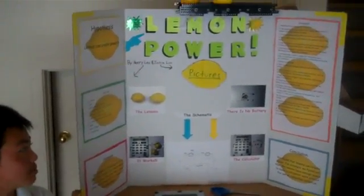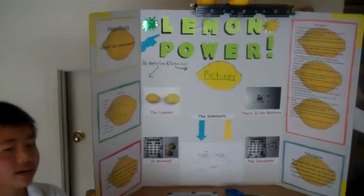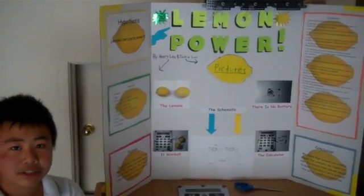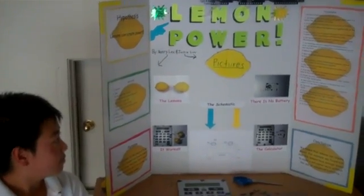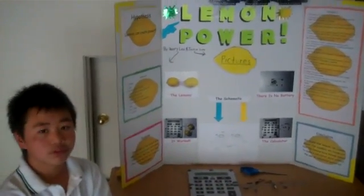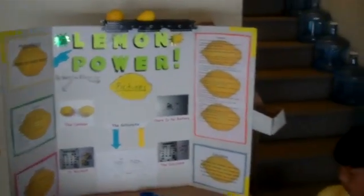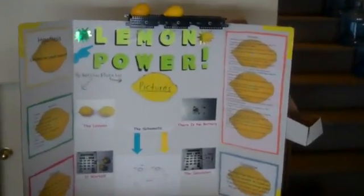Then we used the pliers to get three pieces of steel wire that are about three to four inches long. If we were using alligator clips, we could skip that step. Next we used a screwdriver to unscrew the screws in the calculator. We had to be careful not to break the calculator. Then we saw a battery, a placeholder battery, and two wires — red and black.